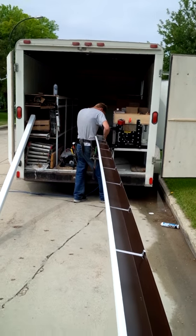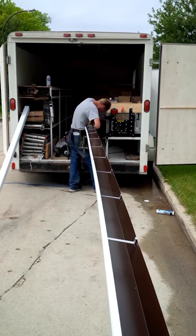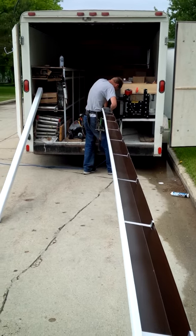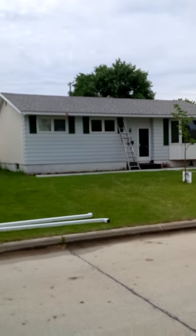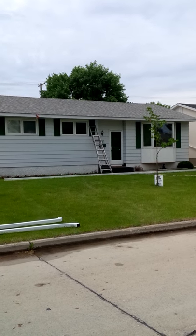He's crimping the ends again, putting his end cap, finishing off the end run. This trough is almost ready to go — to be put up at this beautiful house. We've done the roof now. We did the soffit station yesterday, now we're doing the troughs today.